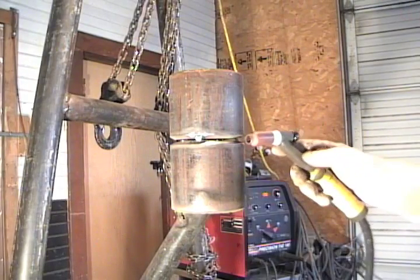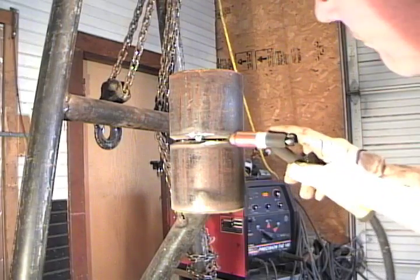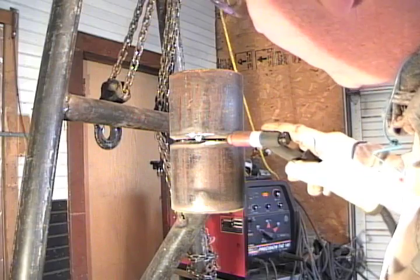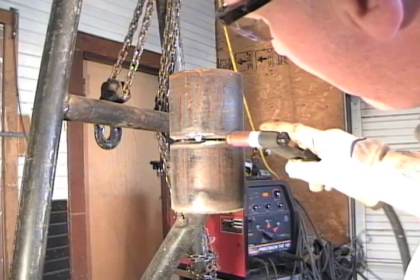I'll have to feather my starts and my stops. I haven't done that yet, but you can gauge your cup and your tungsten where your tungsten is just going to break the inside or just touch the bevel.